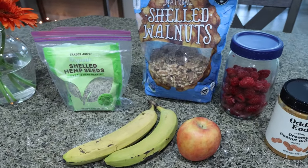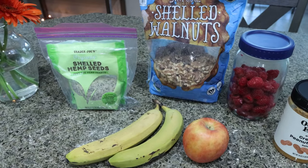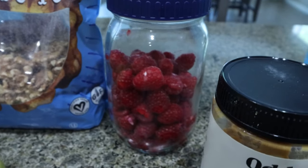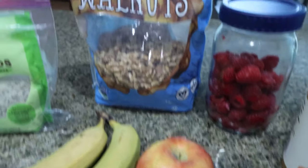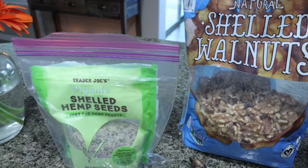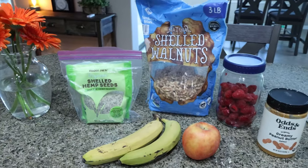To top your quinoa bowls, that's completely up to you. I pulled out a few options: you could add yogurt, peanut butter or nut butter, any type of fruit — I have raspberries, an apple, banana, kind of whatever sounds good to you. Nuts are also a great addition, as well as seeds like chia seeds or even some hemp seeds.